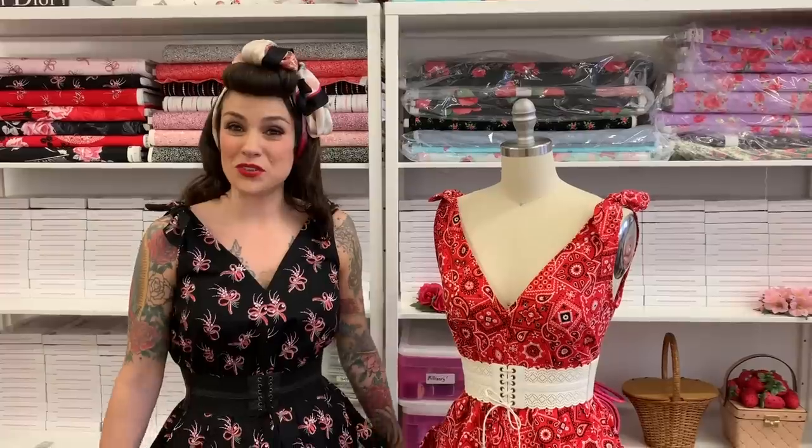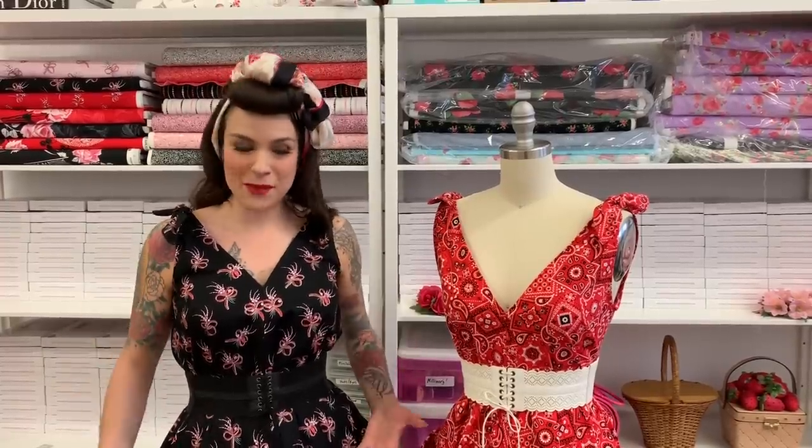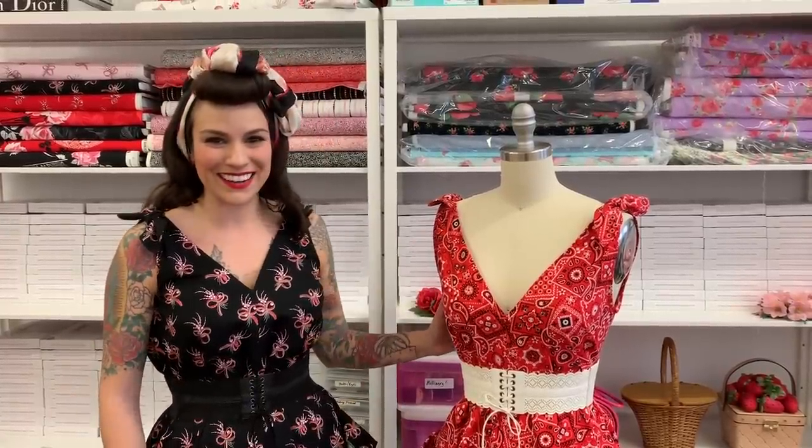Hi everyone! I'm Gertie and today I'm going to be talking about how to sew the popover dress, which is the dress I'm wearing and it's on the mannequin right here. This is a dress from my new book called Gertie Sews Jiffy Dresses. It's a really fast and easy make — great for beginners. You can make it in under a couple hours because it only has one main pattern piece.